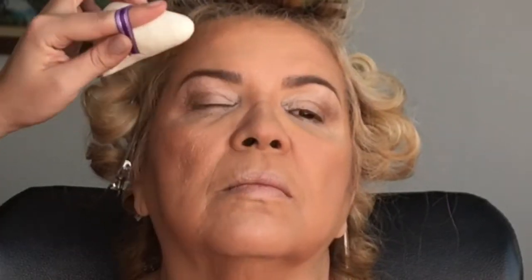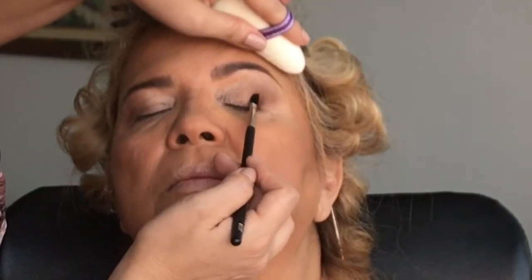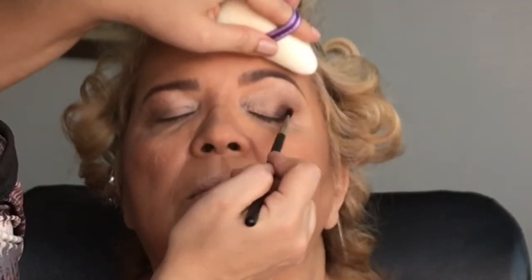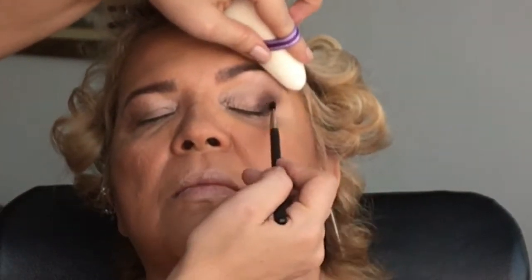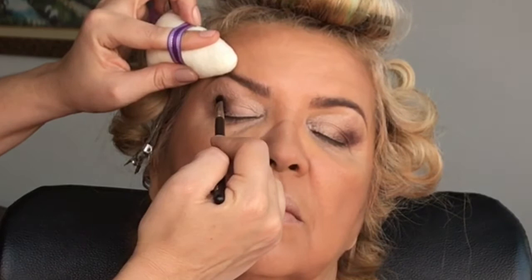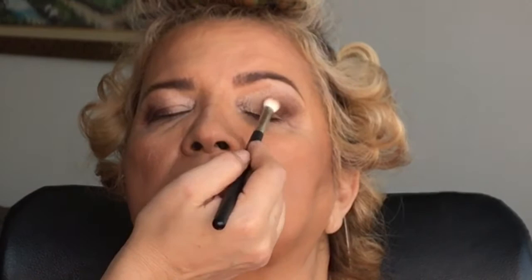Então você vai fazendo um degradê de fora para dentro. Depois eu usei um pincelzinho menor e esse tom de marrom bem avermelhado, bem quente — parece um vinho — e vou concentrando numa parte ainda menor dentro daquele esfumado que eu já havia feito anteriormente. É importante que haja um esfumado entre uma sombra e outra, não pode ficar marcado. Inicialmente na aplicação vai ficando marcado e depois você tem que trabalhar bastante o esfumado para remover essa marcação. Se for o caso, também dá para recorrer à sombra que você tinha aplicado anteriormente para poder apagar as marcações da sombra que você aplicou por último.